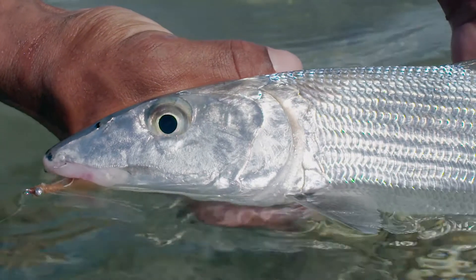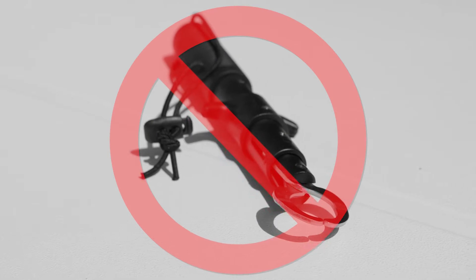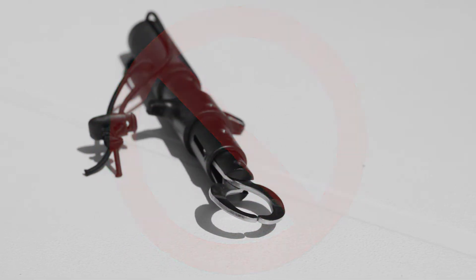Sunglasses are abrasive and can remove scales and slime from the bonefish's skin, which is a protective layering. A lot of people like to use lip-gripping devices for bonefish, but it's very important that you do not do that, because research has shown that lip grippers damage the bonefish's jaw 60% of the time, which can inhibit them from feeding once you've released them.